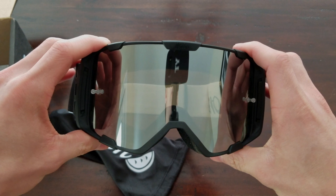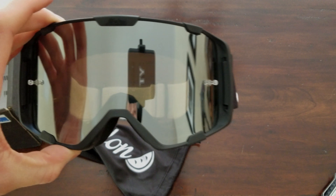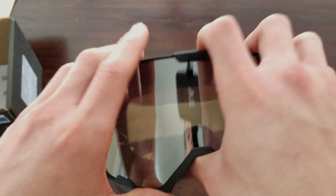I'll go ahead and get a helmet, put this on, put these on the helmet, and show you what that looks like. Initial impressions — quality seems pretty good. Nice and sturdy, but not too heavy. So we'll get them on the helmet and see what that looks like.